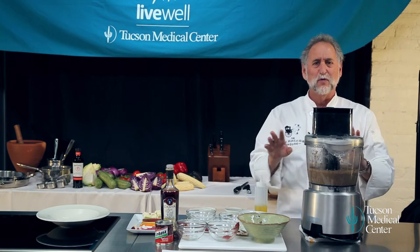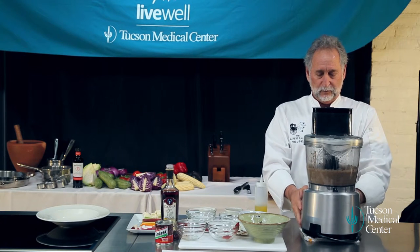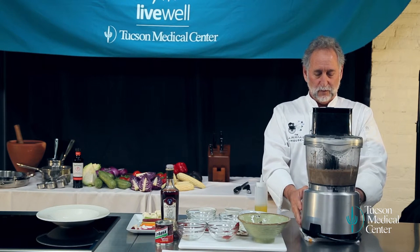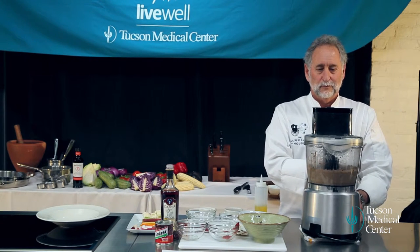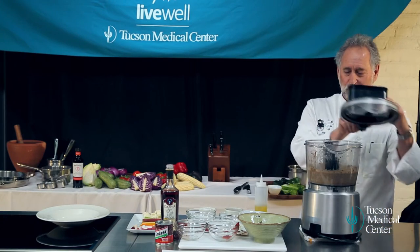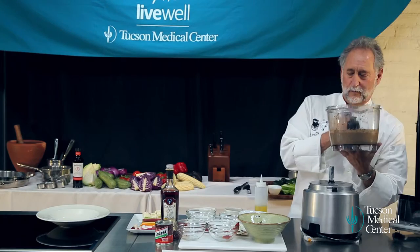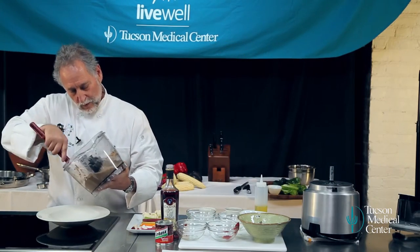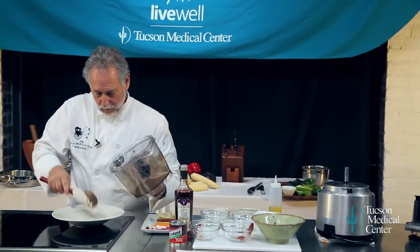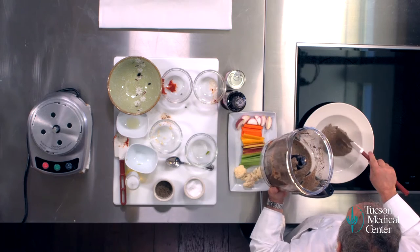This recipe is super healthy, and it's a great recipe for healthiness. See how smooth that is? That's just a beautiful consistency.